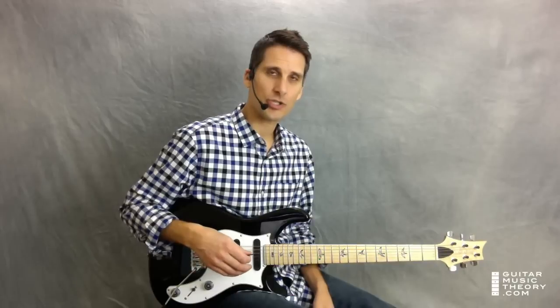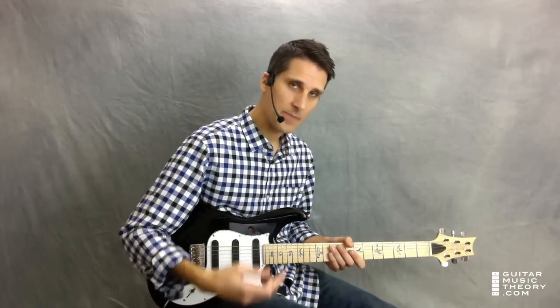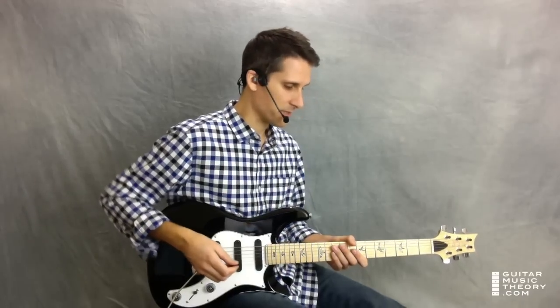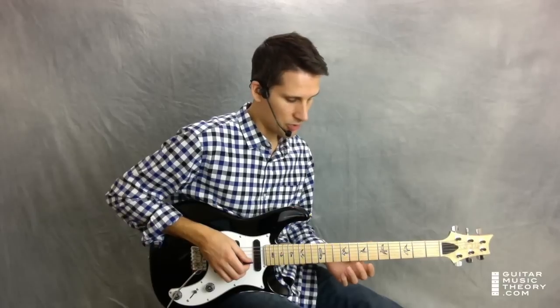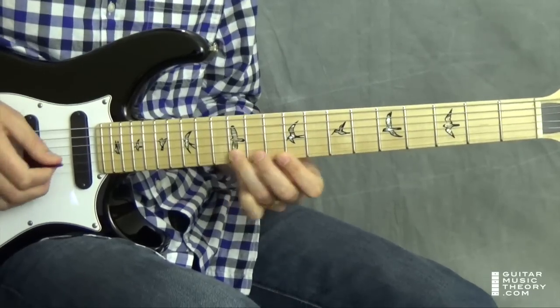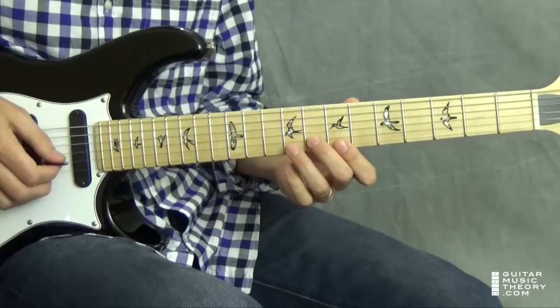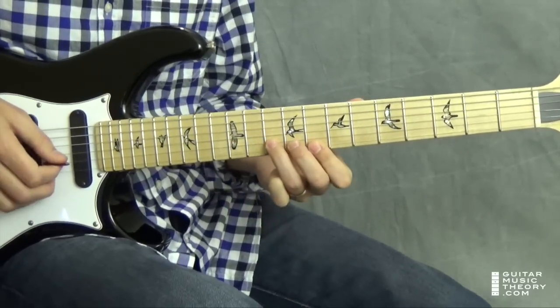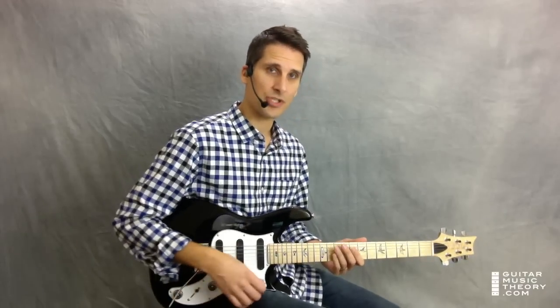Pay attention to the rhythm — when the notes fall on the beat and when they fall opposite the beat. So let me tap my foot here for you: one, two, three, four. All right, so that covers the G chord.